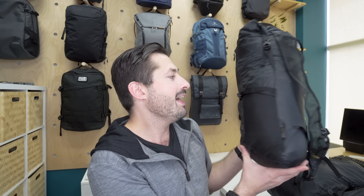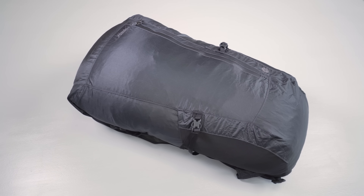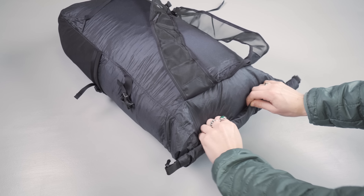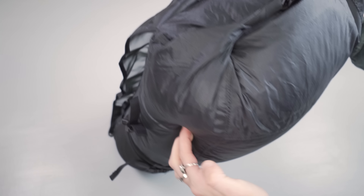Moving on to the FreeRain 24 2.0 — this is the second iteration and it's their highly weather-resistant packable daypack, arguably waterproof. We've even tested it and submerged it, and it works well; it keeps everything inside dry at a shallow depth and it's pretty much airtight when you roll it up correctly. If you're planning to be in inclement, rainy weather for long stretches of time, this is definitely the pack to grab. There are two different ways to secure the roll top: one like a typical dry bag, which keeps it submergible and airtight; the second way rolls it down in the back and cinches it down for a lower profile.